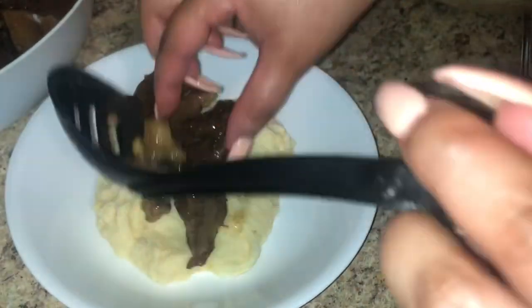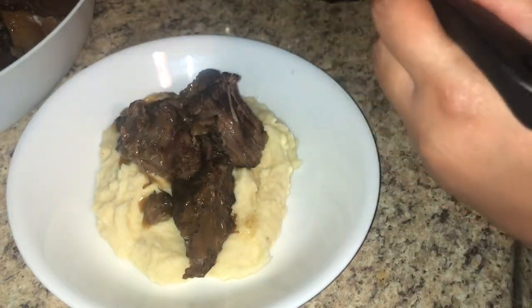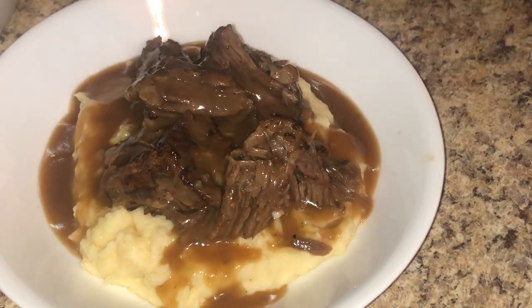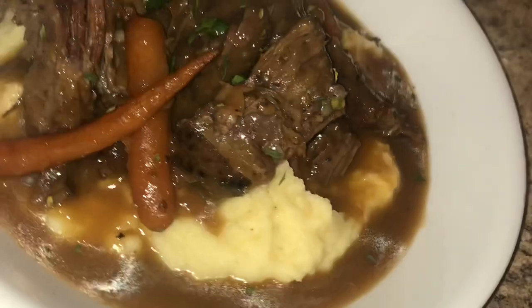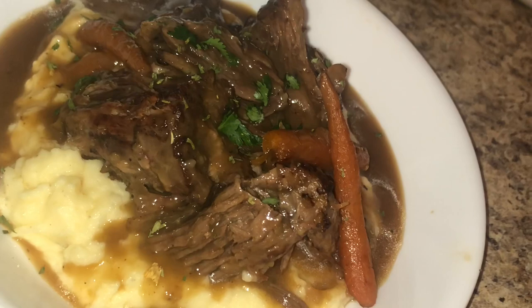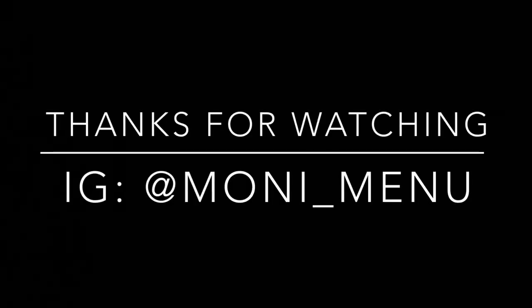I'm placing the mashed potatoes in the dish, then arranging the shredded meat on top like a little puzzle to make it look pretty. Then I'm pouring the gravy all around so it hits the mashed potatoes, adding the carrots on top, and finishing it off with some parsley. Presentation really elevates your dish. That's it, guys — be sure to like, comment, and subscribe, wash your hands, and I'll see you in the next video!